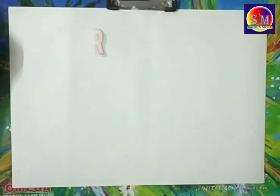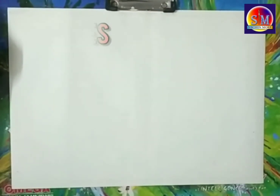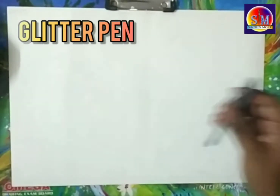Materials required: Pencil, Eraser, Long Scale, Poster Colors, Brushes, Palette, Black Microtip Pen, and Glitter Pen.